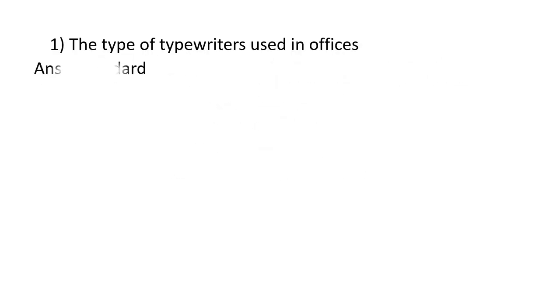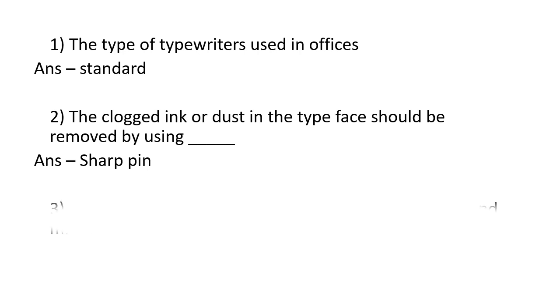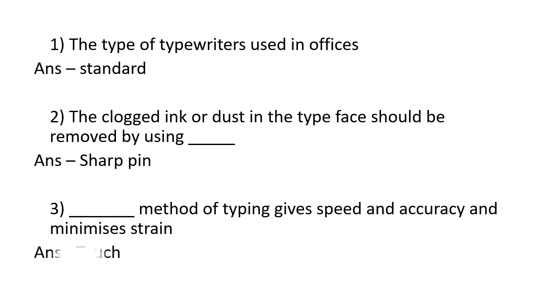The type of typewriters used in offices are standard. The clogged ink or dust in the typewriters should be removed by using a sharp pin. Touch method of typing gives speed and accuracy and minimizes strain.